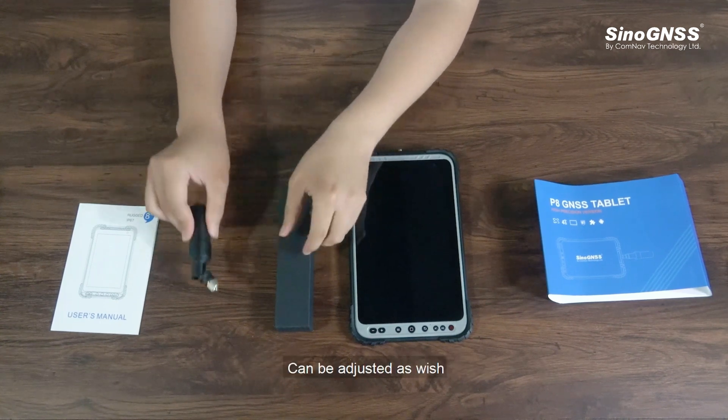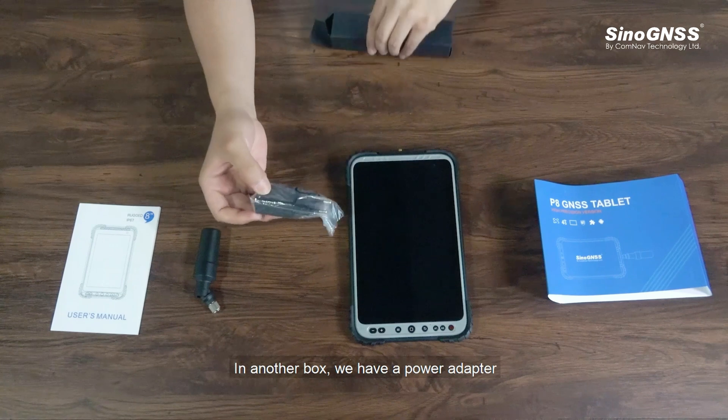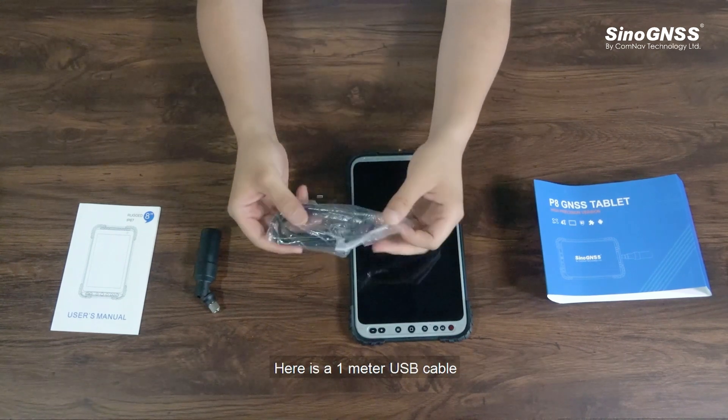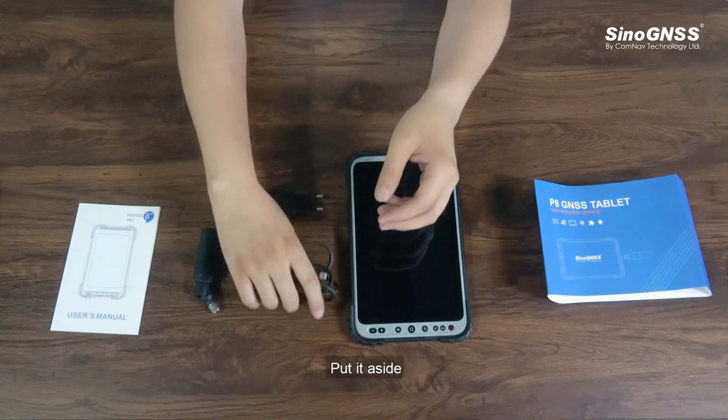First, we got an 18-195 helix antenna — very flexible, can be adjusted as wished. In another box we have a power adapter; this one may be slightly different as it depends on the plugs in your own country. Here is a 1-meter USB cable.